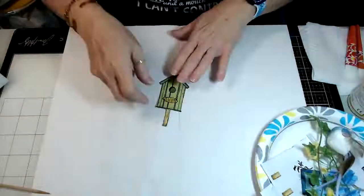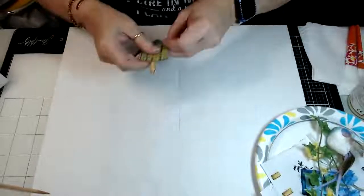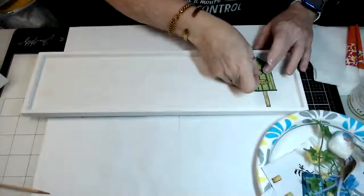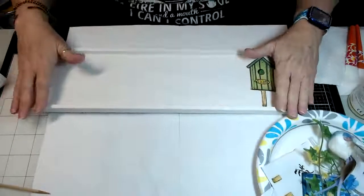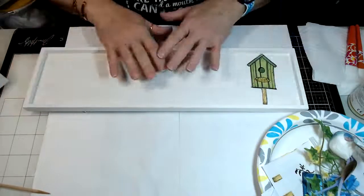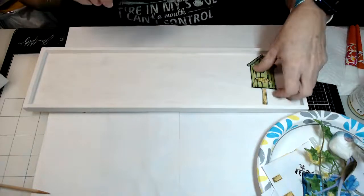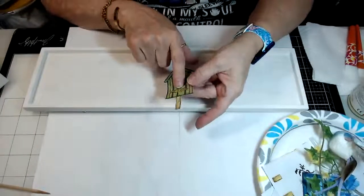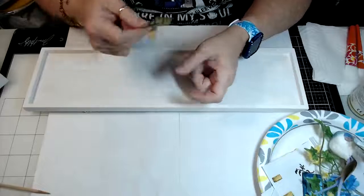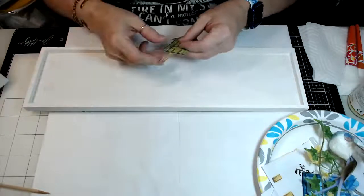Cut out all of your little images. Then, before I started decoupaging, I laid everything out on my wall hanging first — I wanted to make sure everything was going to fit and get it just how I wanted it before laying it down. I used just a regular white copy paper on these. When you're working with copy paper and decoupage, you want to work quickly because it's going to dry before you get it finished.